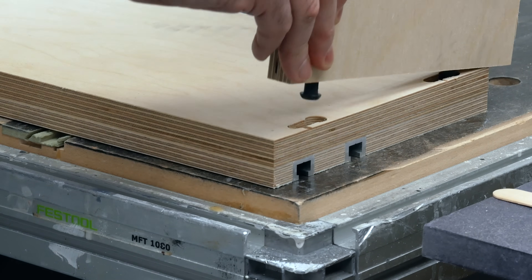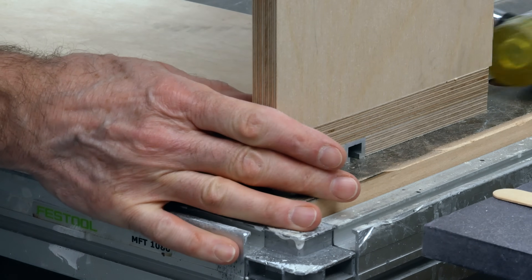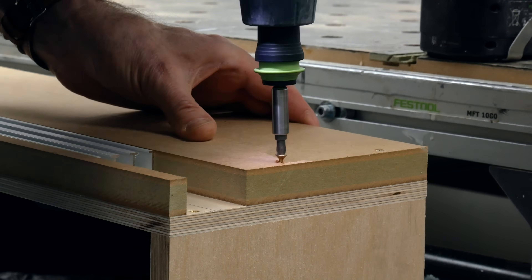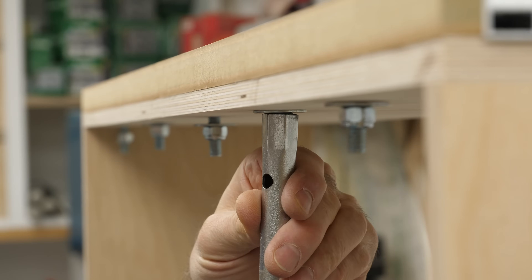The sides are plain 18mm birch ply, and I've used Peanut 2 fittings to connect the sides to the front, because it gives me the flexibility to easily change the depth of the bench at a later date. Peanut 2 connectors are a self-clamping hidden fixing. The back of the bench is simply screwed through into the sides, and then the curtain track extrusion can be fitted with T-bolts drilled through the plywood and secured with lock nuts from the inside.